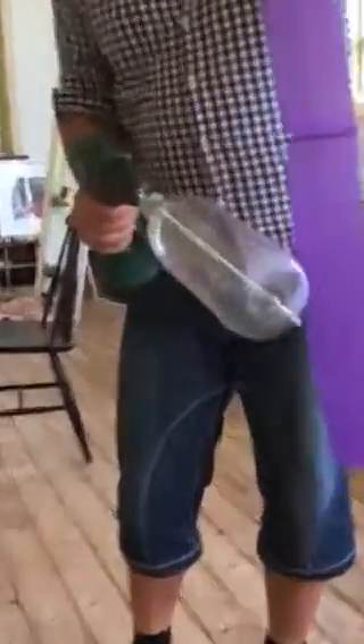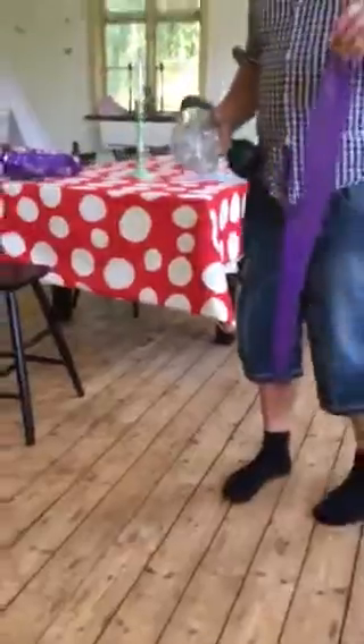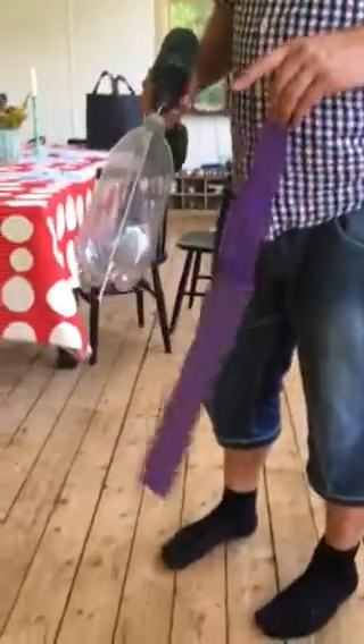It doesn't matter if I turn the direction — it still hooks to the surface, still not static. The effect doesn't seem to be very clean since it seems to want to twist. I don't know why.